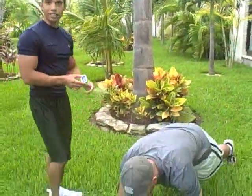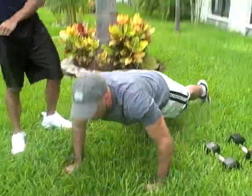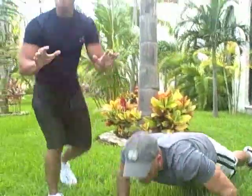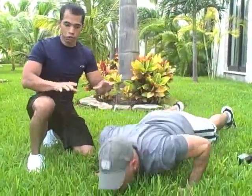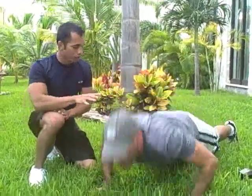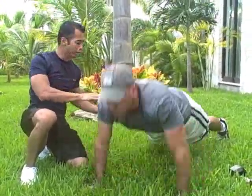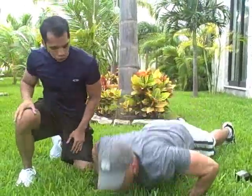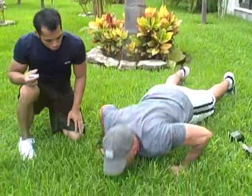Get ready — 35 seconds, in 3, 2, 1, go. You want to try to do as many reps as you can within the time period. When you're doing push-ups, you want to make sure you're using your chest, exhaling as you come up. Keep your abs tight, keep your back flat — everything aligned from your spine all the way down to your toes. Keep going, exhaling as you come up. The goal is to do as many as you can.